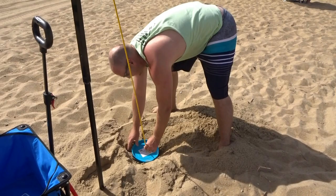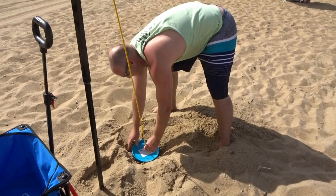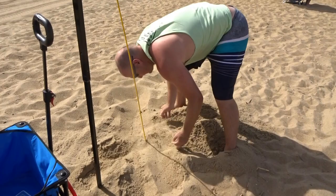Slide that all the way up, then bury the frisbee down in the sand. And you're done. That's it.